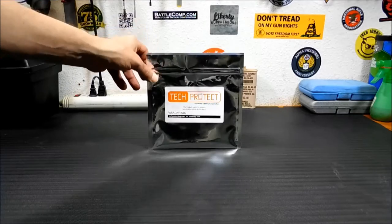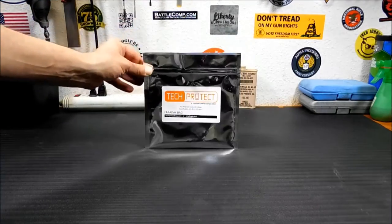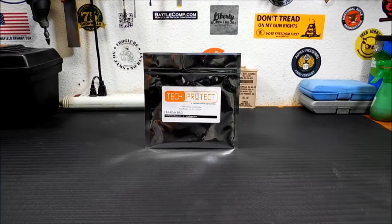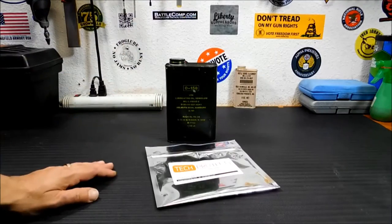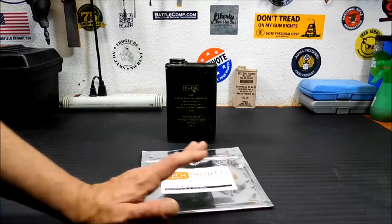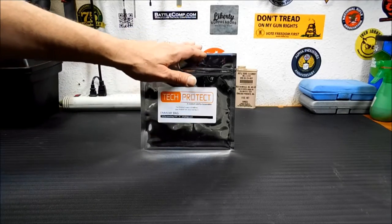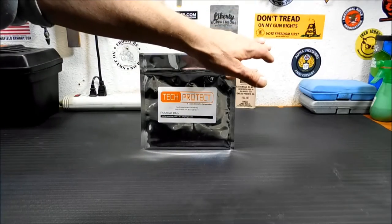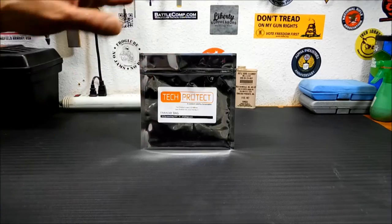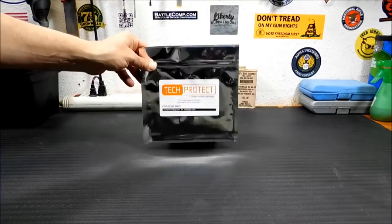It comes in all different sizes. Tech Protect makes these in everything from big enough to put a laptop into, to this little tiny one I have for a demo. Now, a lot of people make the mistake of dropping their cell phone in these, calling it, and saying 'oh it rings, this doesn't work.' That's not how these work — they work on specific frequencies. There's a video on YouTube I'll try to link, showing a gentleman who puts a radio in one and an identical radio not in one, puts them in a microwave and nukes it for about 30 seconds. He takes out the one that wasn't in the bag and it's fried and still smoking. He takes out the one that's in the bag and it's perfectly fine.